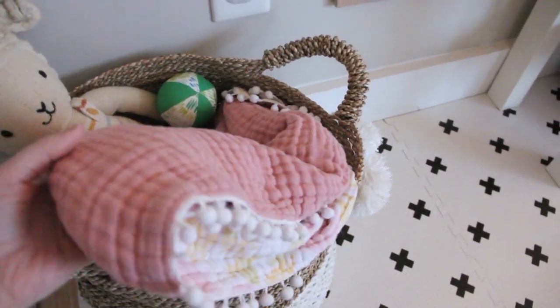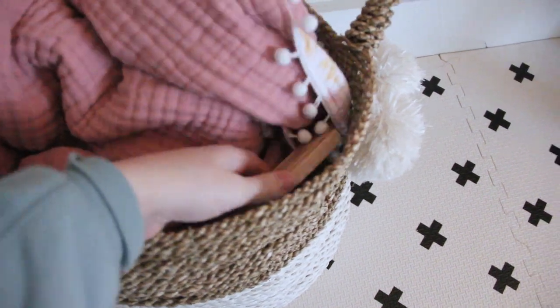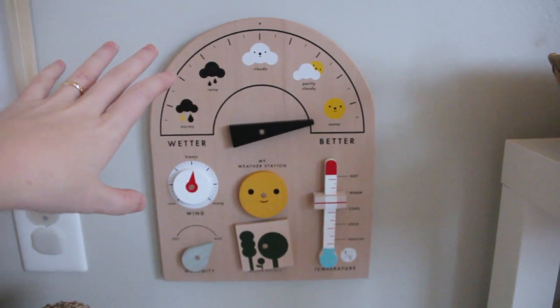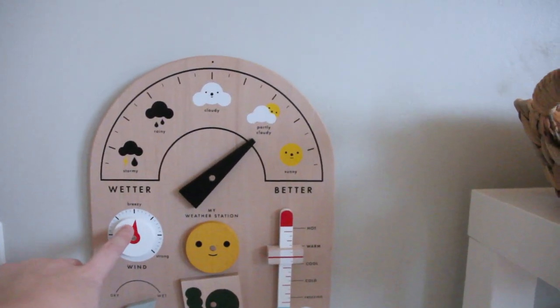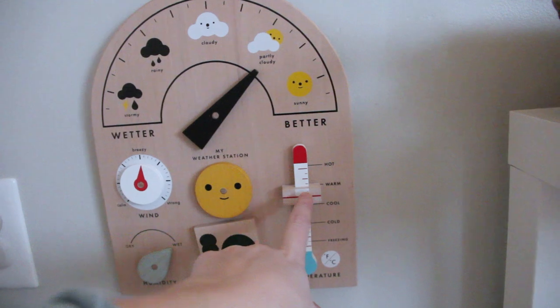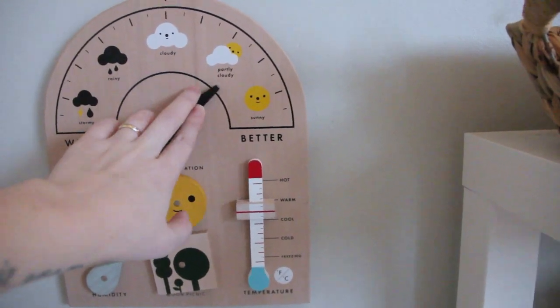We've got a little blanket in case we get some snuggles, and our train set lives in this basket as well. This weatherboard Emmy got for Christmas and I'm so happy I brought it down here. Now at least once a day Emmy will come over and we'll talk through: is it dry, is it wet, how warm or cold it is, and what the weather is like right now. It is definitely partly cloudy today.